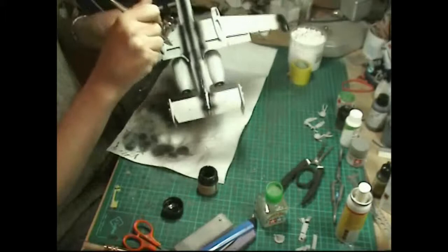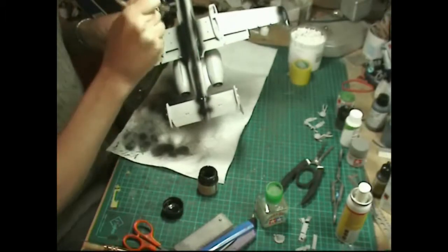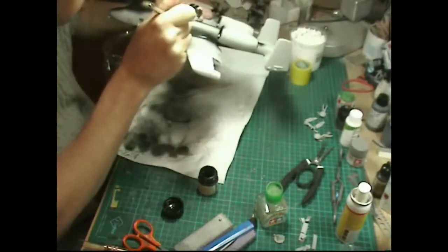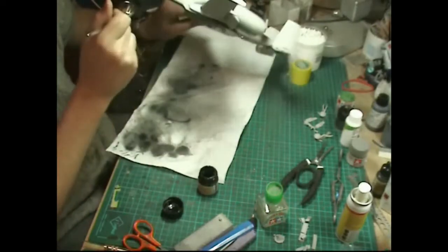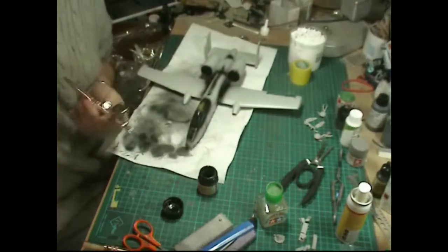We're checking the wing tip joins and the back ones. As I say, we're not pre-shading - just checking everything: lines, seams, joins, making sure we're all happy before getting in with the primer. We have certainly done a lot more work than we would normally do to this particular kit. We'll let that dry for a moment and clean out the airbrush.